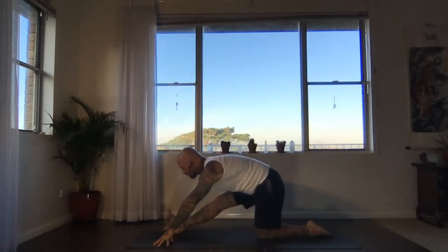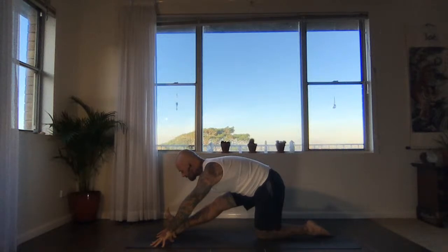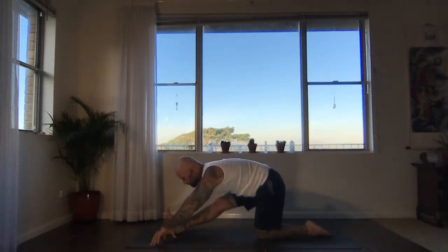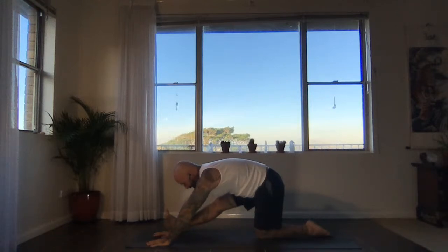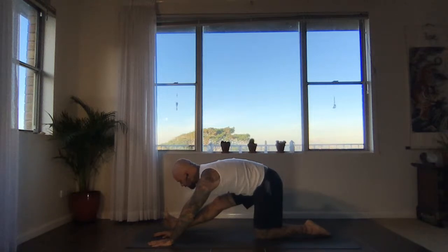If you prefer to have your right hand to the inside of your right foot, you can do that. Let the shoulders relax, the sternum reach forward. Breathe some space into the right hamstrings. If you feel like the weight's fallen off to the left, firm that left hip back into the center line and try to move the upper back through the chest to lengthen in the fold.